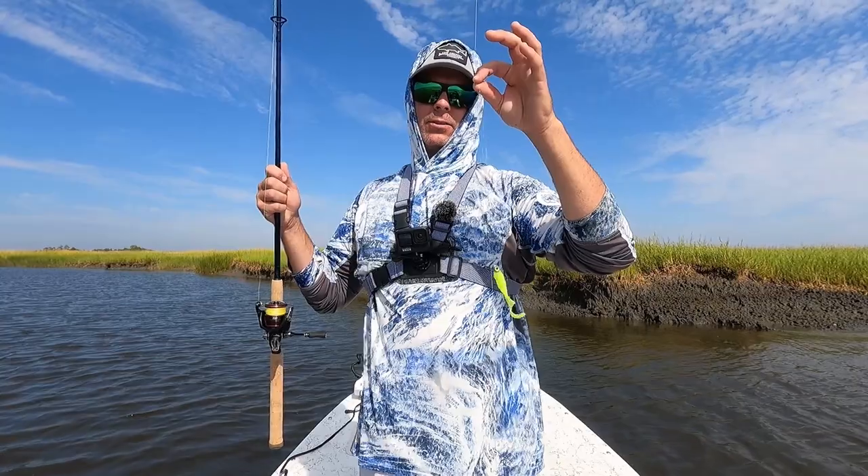Welcome back to Low Country Fishing. Today I've got a special day — doing something I haven't had a chance to do in quite some time, and that's to target flounder specifically. I have some baits and lures I'll show you as the video rolls on, and I've got Lincoln here with me today. Without further ado, let's dive right in and start catching some fish.